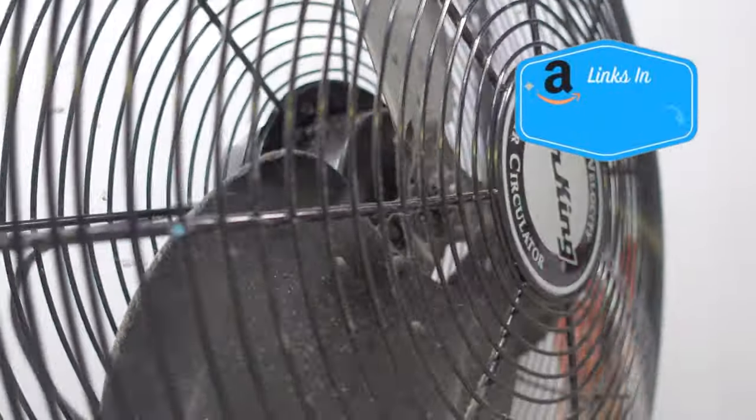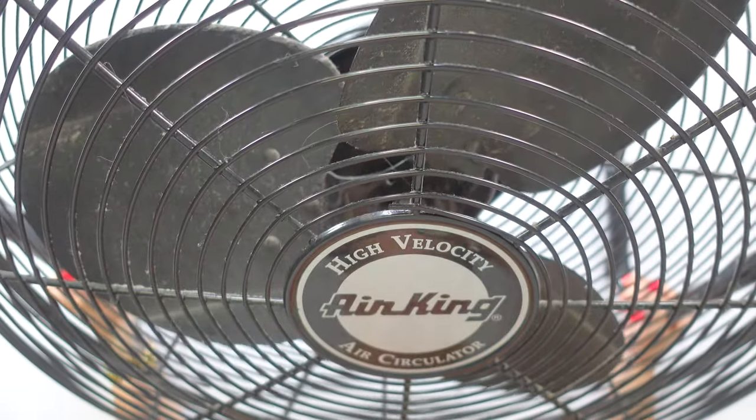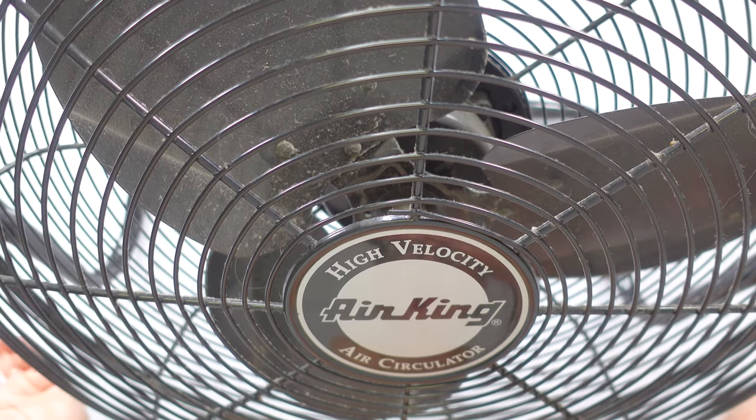It rotates all the way around this way. It's not an oscillating fan though, so it does not rotate like this. As you can see, it's mounted firmly on a base. It has a nine-foot cord, a three-prong plug — it's an industrial fan.